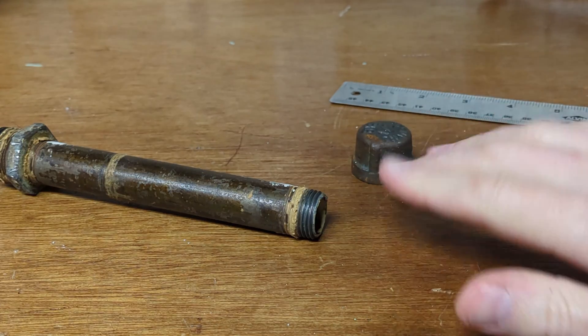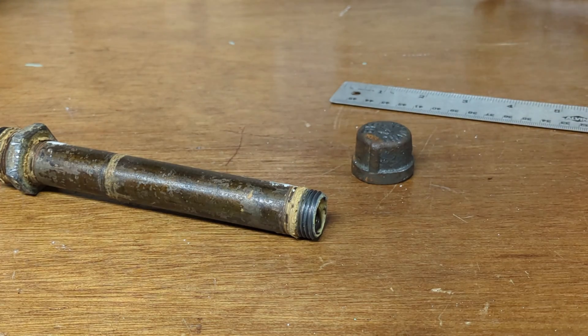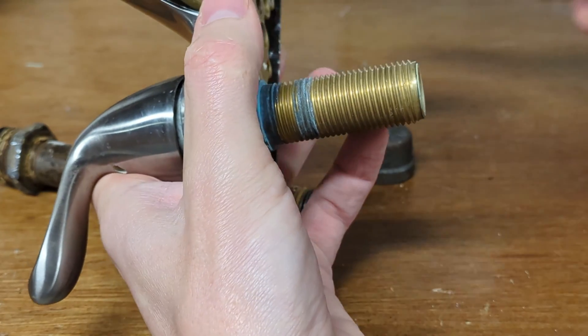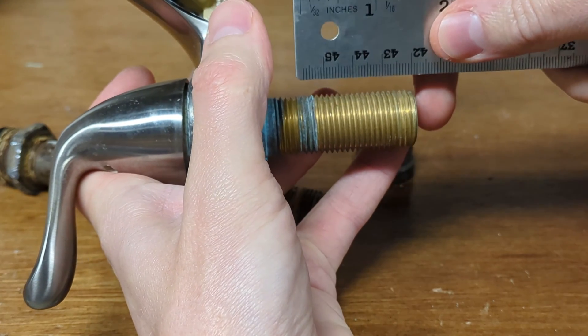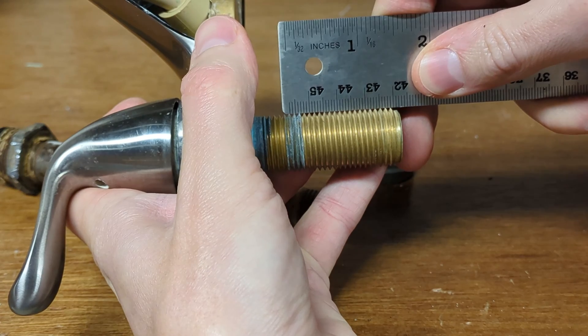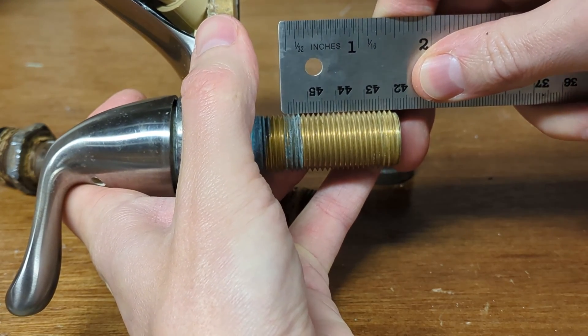Unlike these pipes and fittings, that thread protector over there had straight threads — this is what it might look like. This is an old bathroom faucet. Take a straight edge, put it on those threads, and you can see all the threads are straight and touch the ruler.